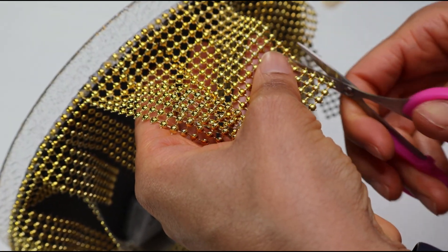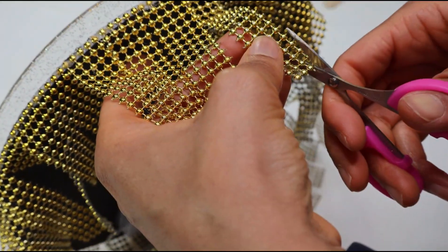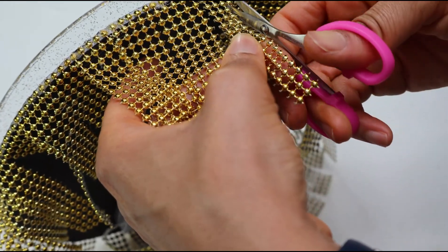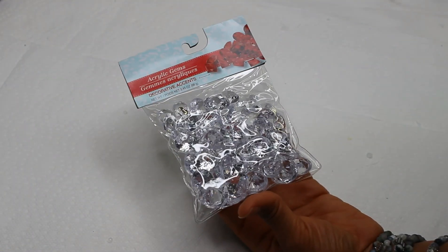Now I'm just cutting the ribbon into strips. I'm going to be using some diamond base filler from Dollar Tree.